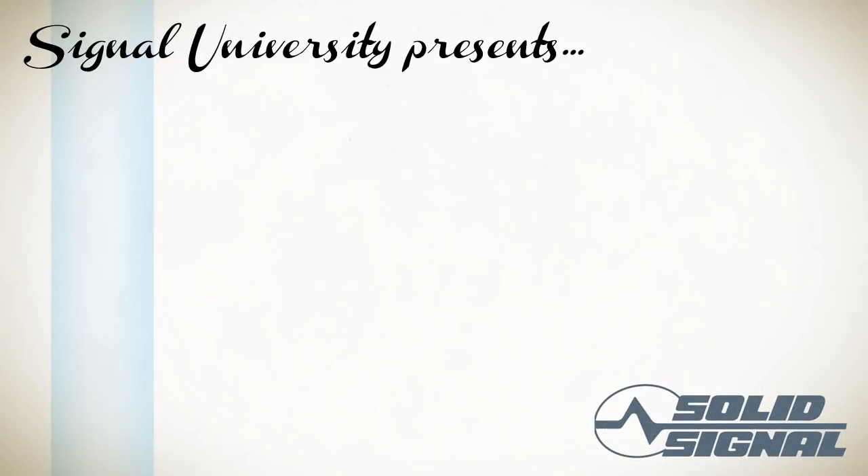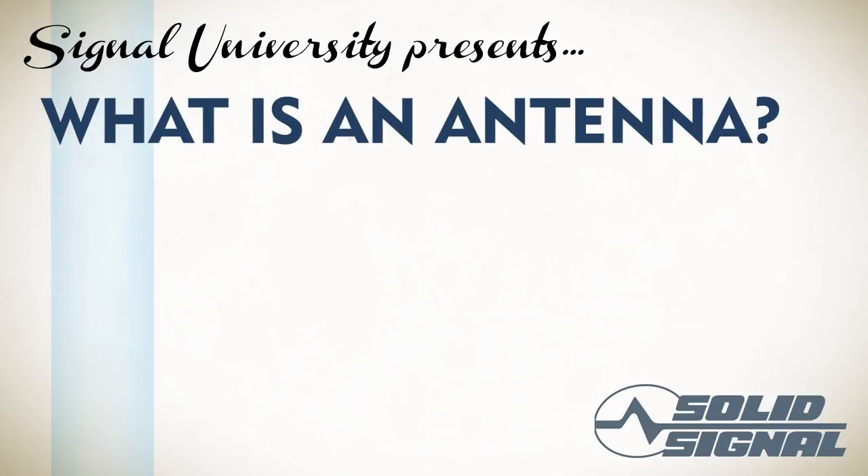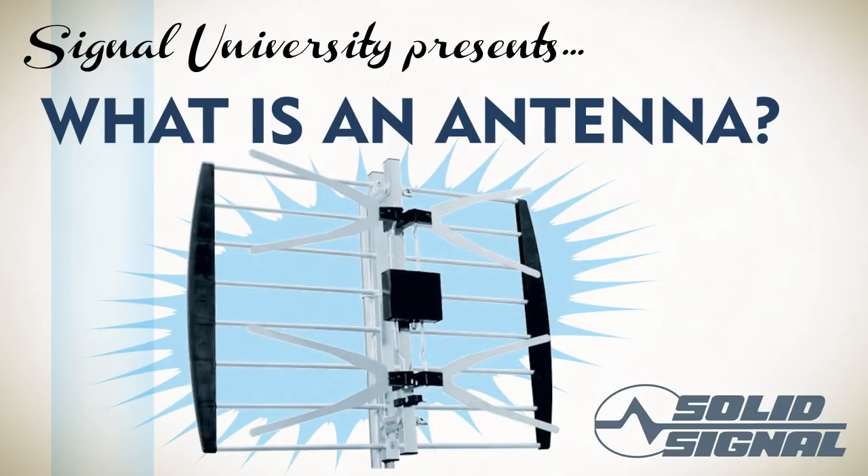Welcome to Signal University. Today we're going to be talking about antennas. The idea here is just to give you a basic class on what antennas are, what they do, and what the different kinds of antennas are. This is not an overly technical engineering course, so some of the concepts have been simplified.